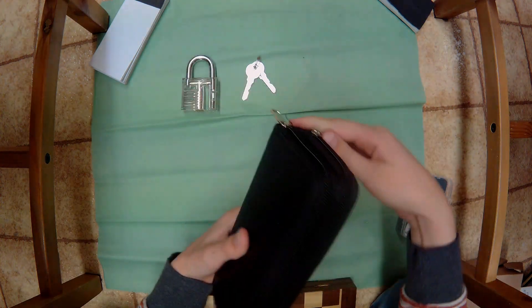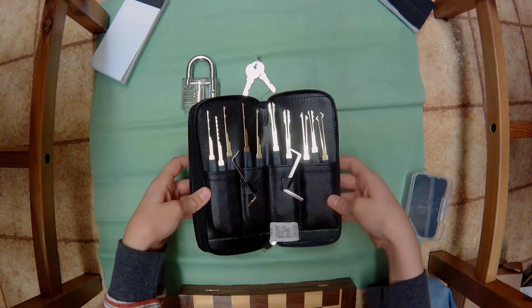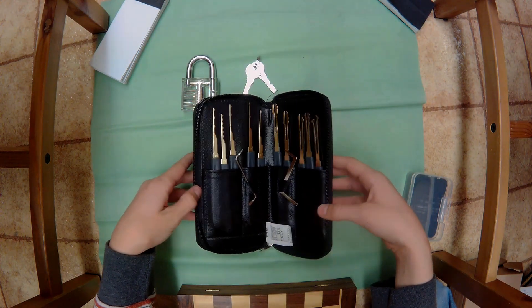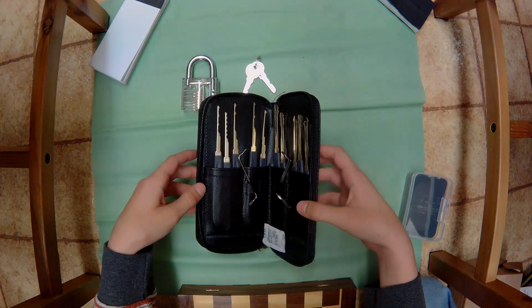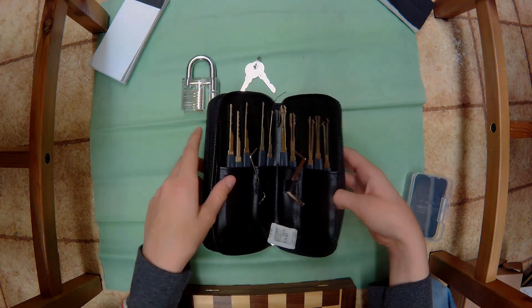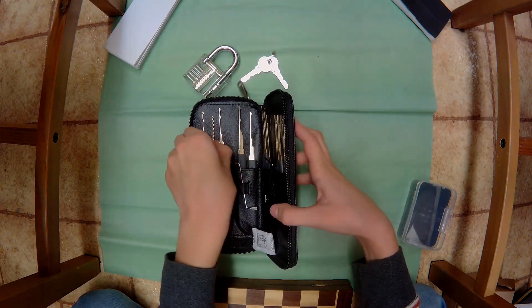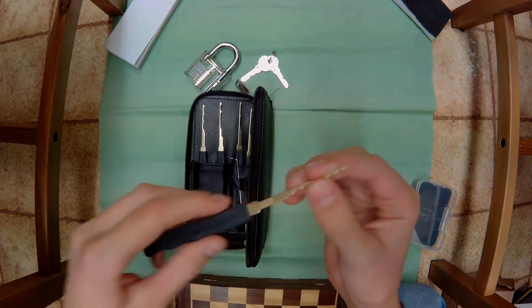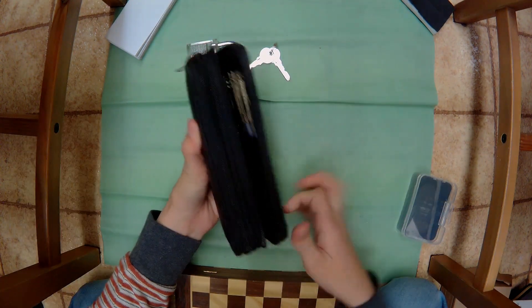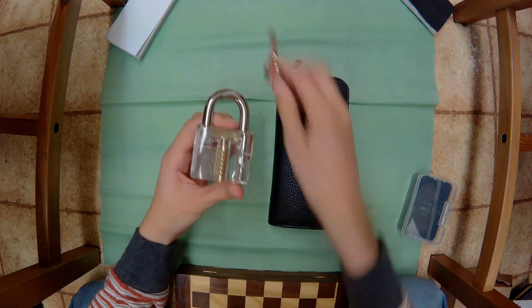Let's unzip the other pouch. I think here is where we're gonna get our rakes. I'm very surprised - there's no city rake or regular wavy rake, which is very surprising. Here are even more wrenches. And here is a rake that I think I'll probably use a lot.